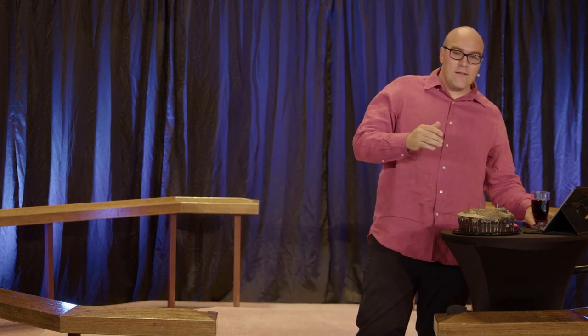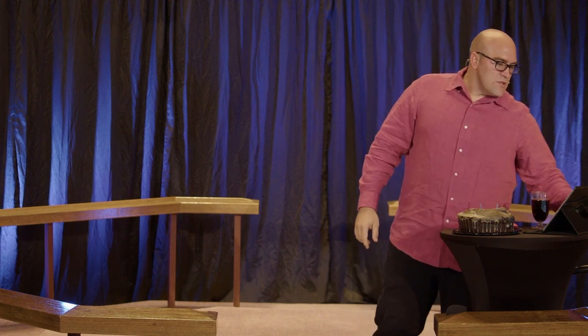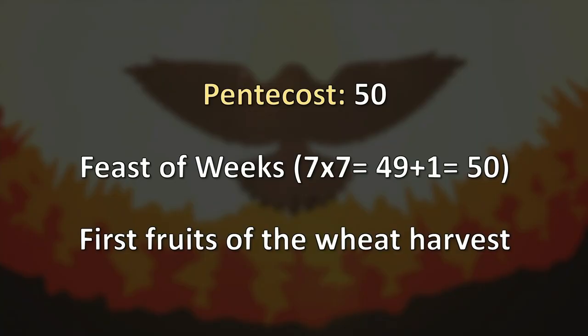Today we are celebrating that birth. The account is found in Acts chapter 2, and the first verse says, 'When the day of Pentecost had fully come.' A lot of times we read this verse and jump right into the fire and the tongues. But to understand the significance, we need to understand this day — Pentecost. What is Pentecost and when did it start being celebrated? Pentecost means 50.